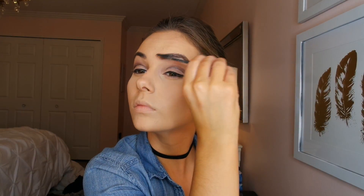Now I'm combing through my brows and filling them in a little bit with my Anastasia Brow Wiz. I like to fill in the front and the tails of my brows that are a little bit sparse. Now using my Anastasia Clear Brow Gel, I'm combing through my brows so they stay all day long.